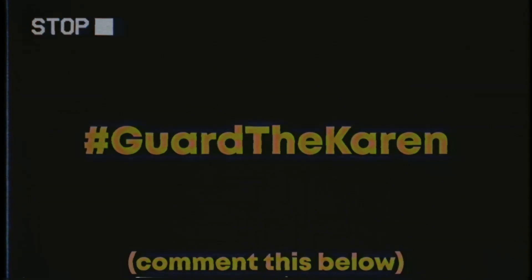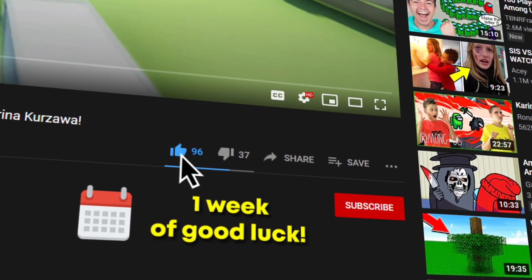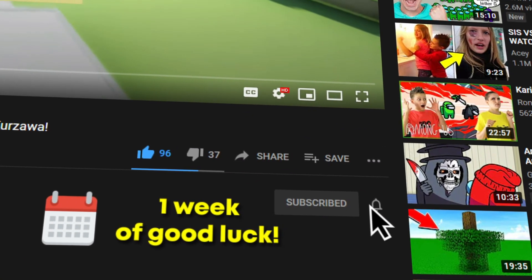The secret message for today's video is hashtag guard the Karen. Thank you all for watching this far. Thanks for watching everybody, be sure to leave a like and subscribe for more.